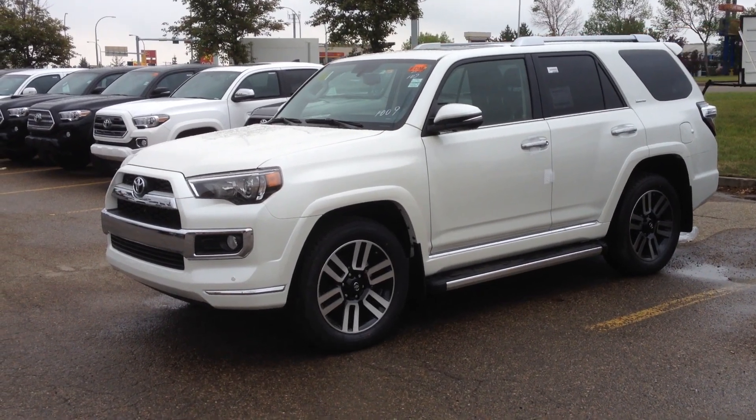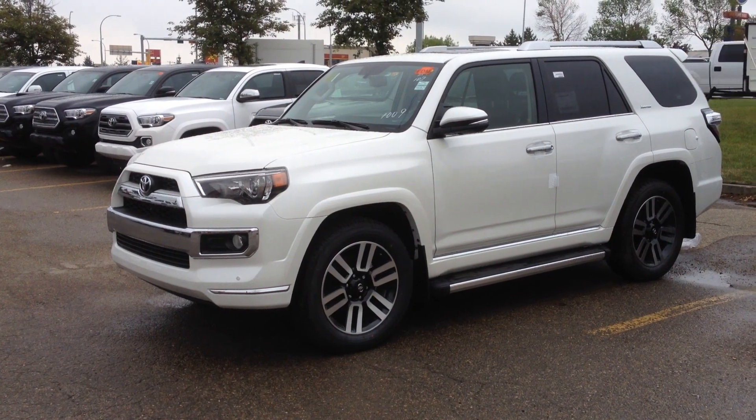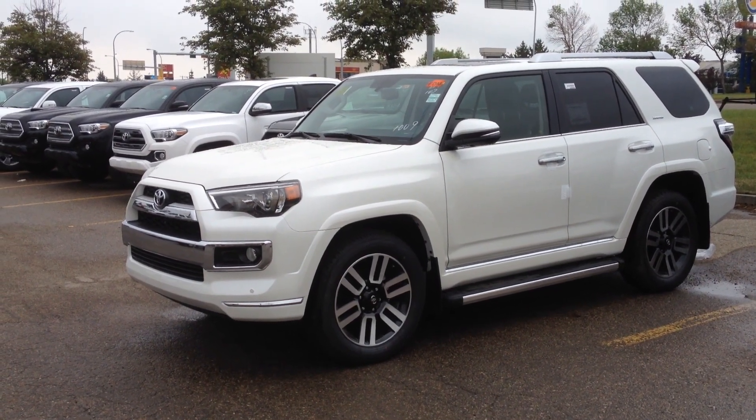My name is Samantha Parker with Mayfield Toyota, and this is the 2016 4Runner Blizzard Pearl Limited Edition 7 Passenger.